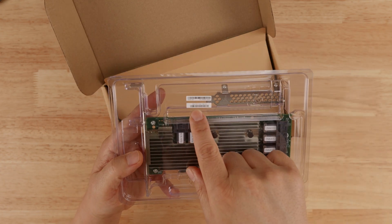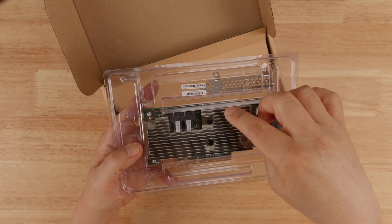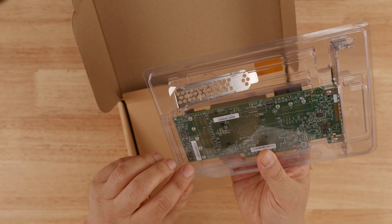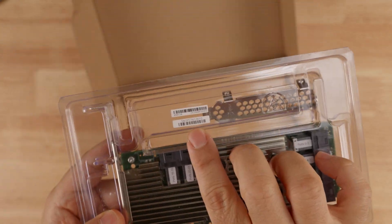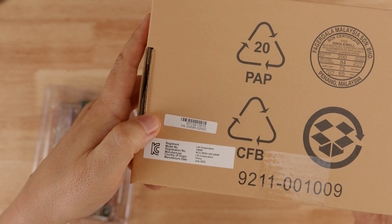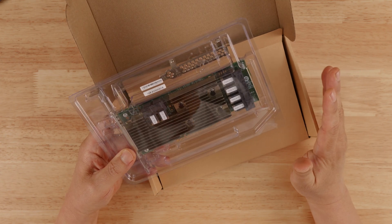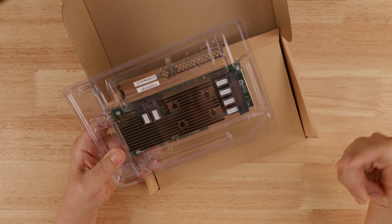There are stickers on the clamshell with the model number and serial number, which is actually what Broadcom does — a genuine Broadcom card has a sticker on the clamshell that matches the serial number on the card and on the box. And they are matching here: the serial number ends in 3610 on the clamshell and on the box. So that seemed pretty legitimate so far, but as I kept digging in, I started finding a lot of signs that were wrong.